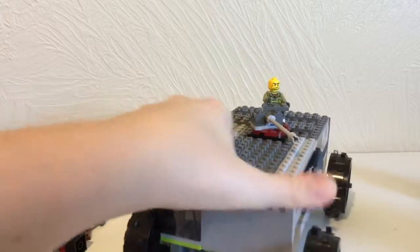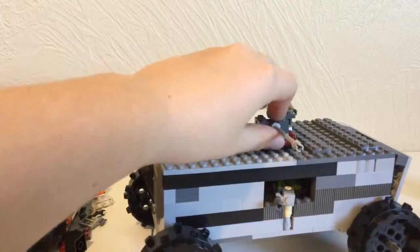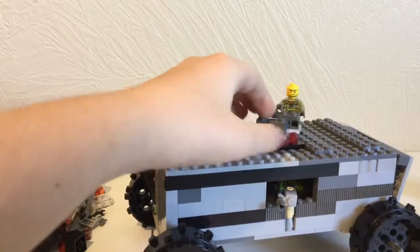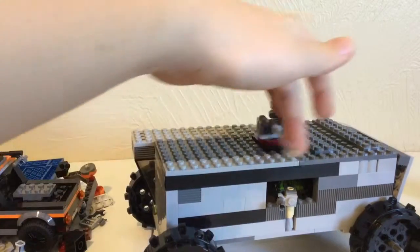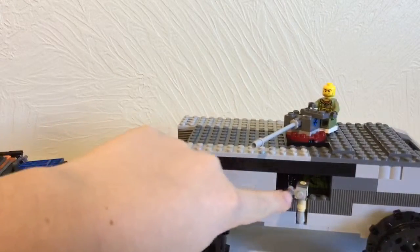Up top it has a big machine gun with a guy that could sit behind here, and that's how you fire it. This thing can move up and down — that's as far as it can go down — and you can turn it all the way around.